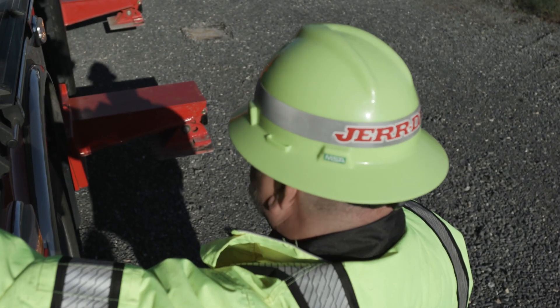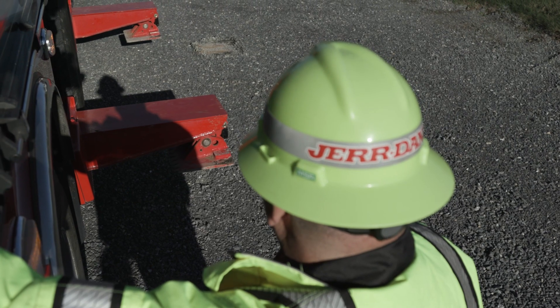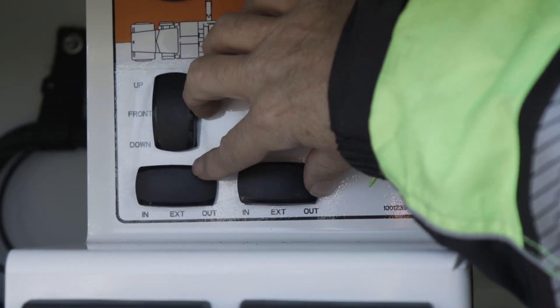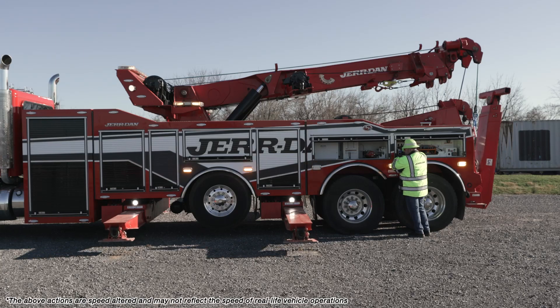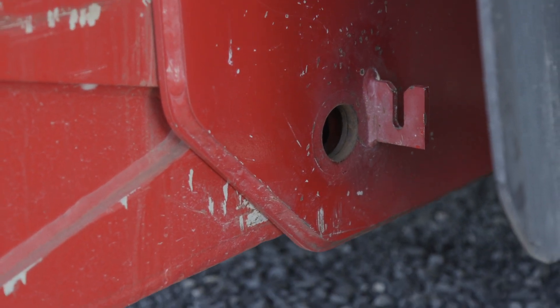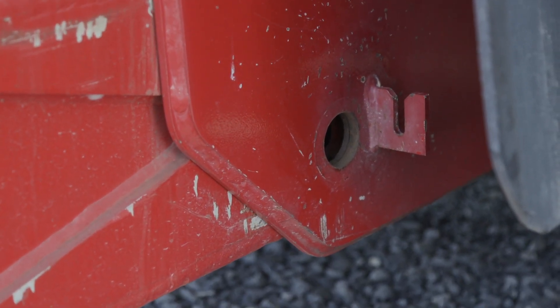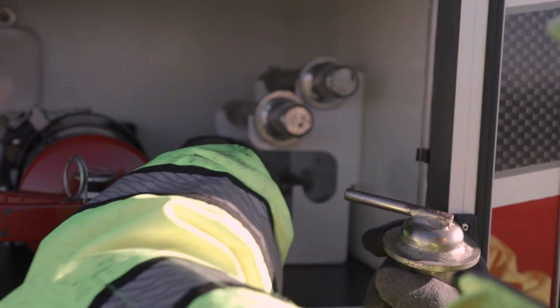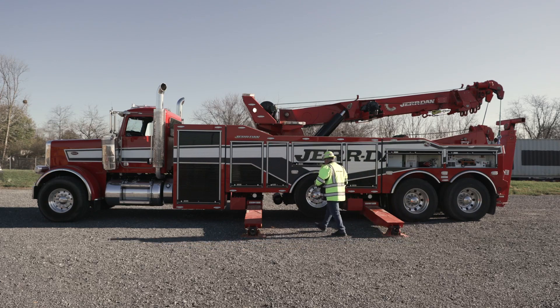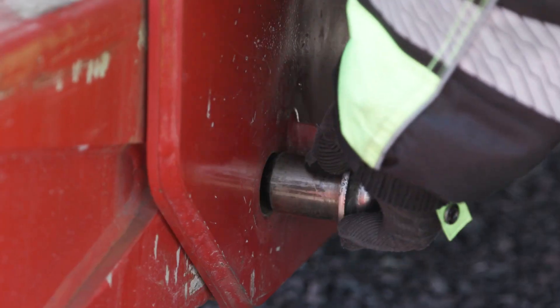Then extend the outriggers. Always ensure the outriggers are clear of hazards before lowering. Lower the outriggers slightly to gain access to the pinning locations. Install all four lockout pins at the upper end of the main housing and ensure the pin keepers are in the locked position.